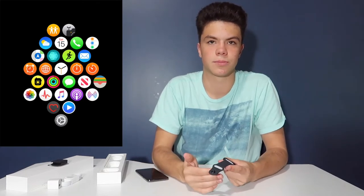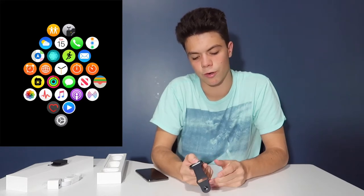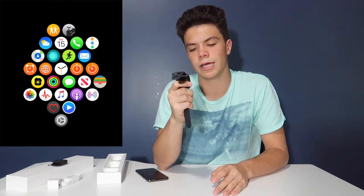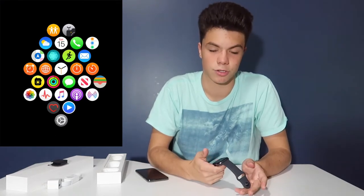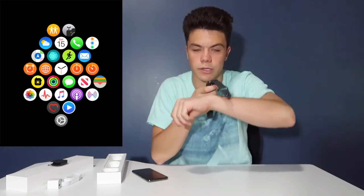The Breathe app will send you a notification if you set it up — it gives you a reminder to take some deep breaths and help remove stress from your life. The Workout app where you can put in different workouts and nutrition stuff. Email, alarm clock, world clock, regular clock, timer, stopwatch, and the Walkie-Talkie app where you can basically turn Apple Watches into walkie-talkies and talk to each other through it.